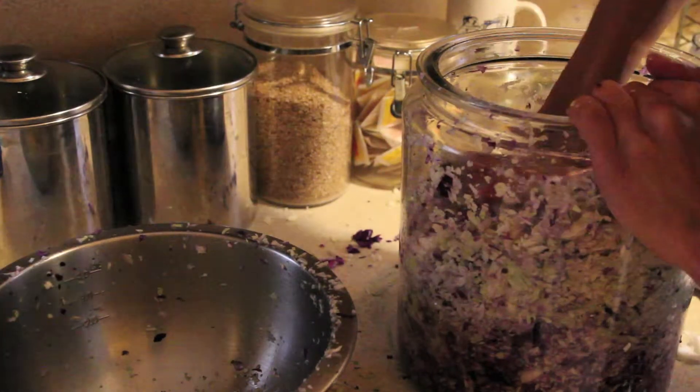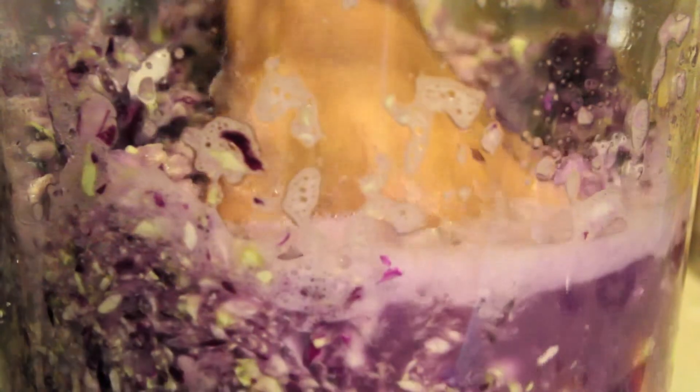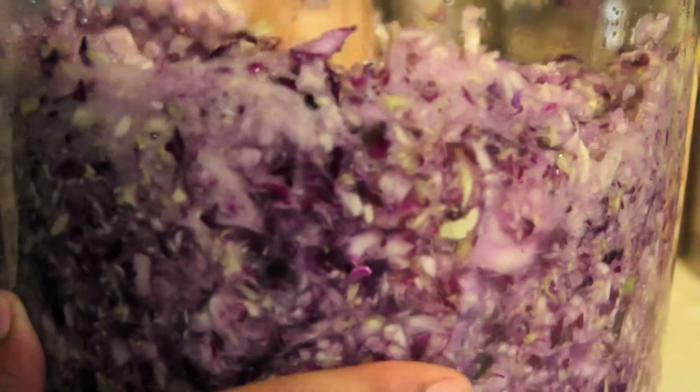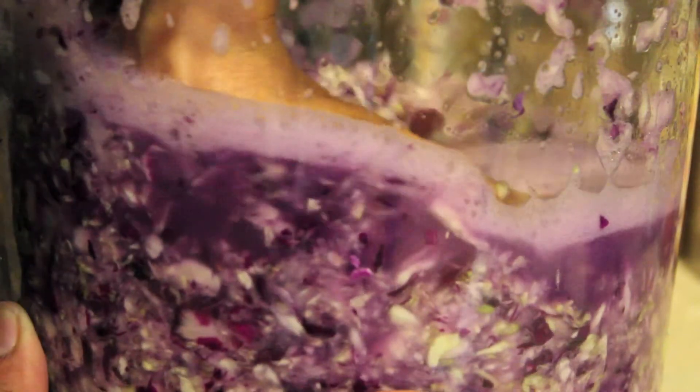Step five, which is the fun part: you want to wash your hands and get them nice and clean, and you're going to mash and mix up your cabbage and squeeze out all that good liquid — the salt will help you. And as you push and mash more and more, you'll start to see the salt pull out more and more liquid and you'll see a nice layer of liquid on top.